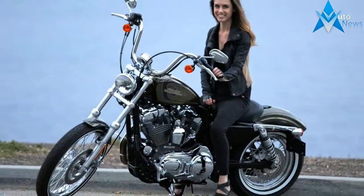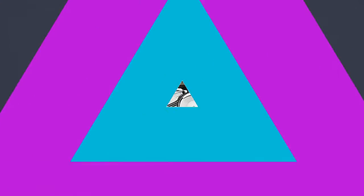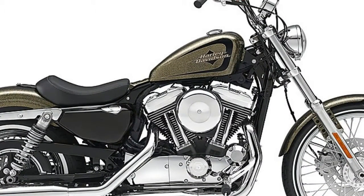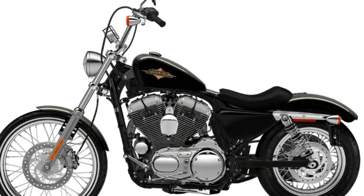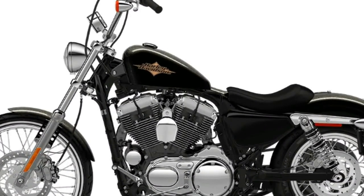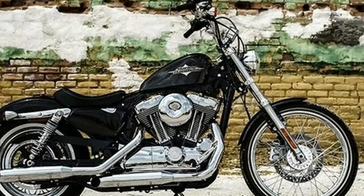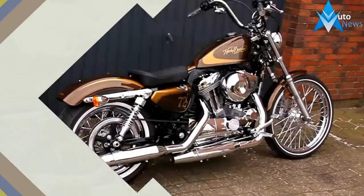Catering to this crowd was a smart move by the company, because if you want to make money, you have to make a product for people who have money. While the Evo big twins, most notably the Softails, benefited early from efforts to tie into Harley's deep roots, Sportster design sort of stagnated, seemingly satisfied to continue the general design characteristics established by the K model in 1952 and subsequent Ironhead Sportsters up through '85, with minor variations.